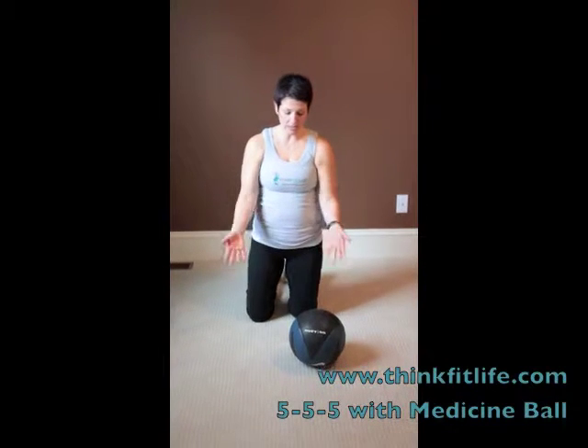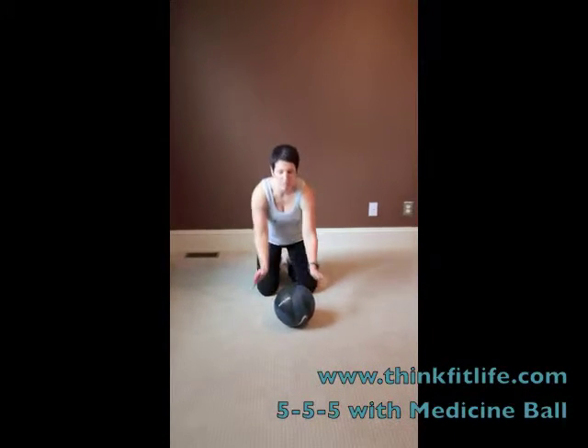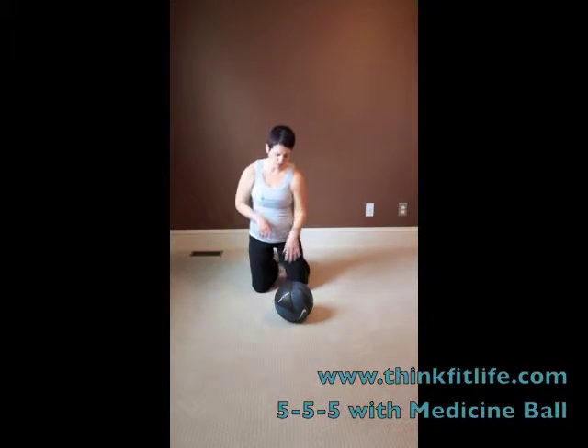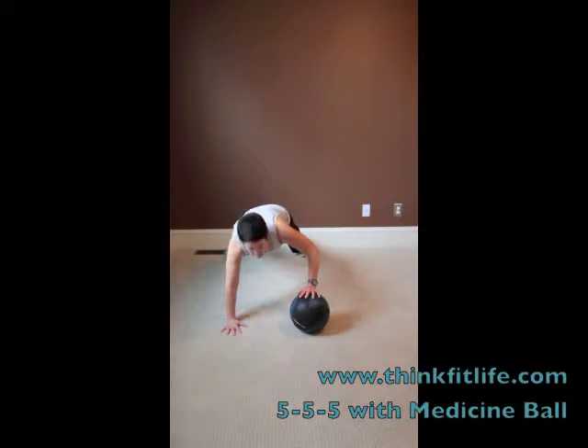So 5-5-5 is basically doing five push-ups on each side of the ball. Here's the key: the ball needs to stay in one place. I'm going to do the moving — you're going to do the moving. So we're going to do five push-ups on the side. It's fine to take your legs out a little wider than normal push-ups.